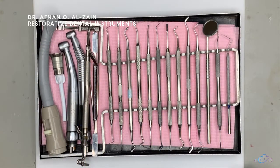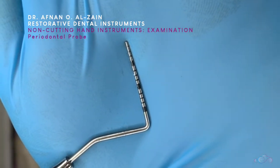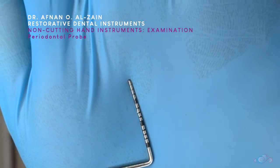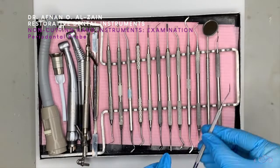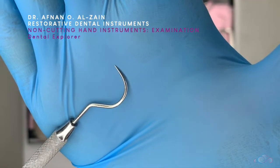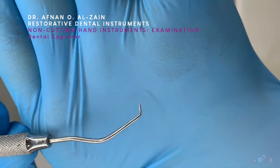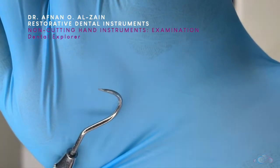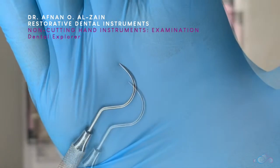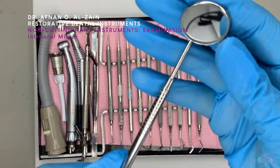We'll start with the periodontal probe. It's used to measure the periodontal pocket depth, or in the lab to measure the cavity depth. After that we have the dental explorer, which has two ends. It is used to check the smoothness of the cavity floor, to check clearance for class two cavities, and to check the restoration margins.